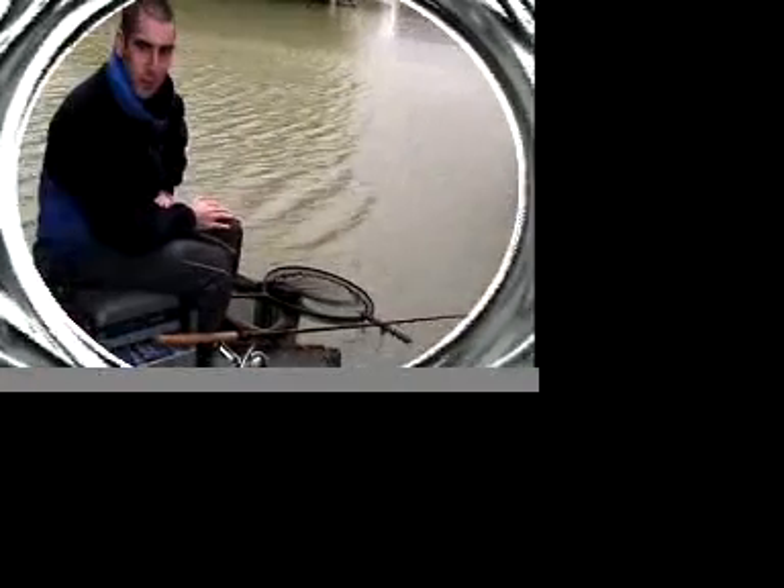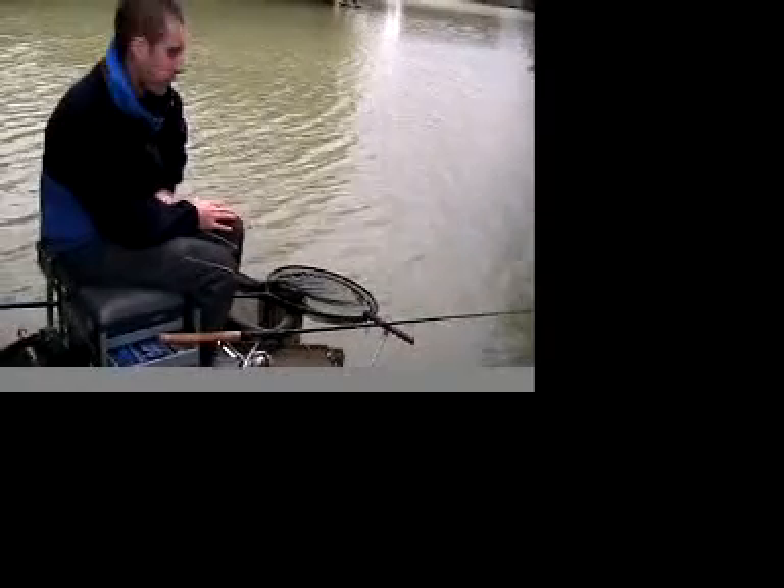Hi, I'm Steve Cole and today I'm testing the new Tricast XRS 2KF 9ft feeder rod.